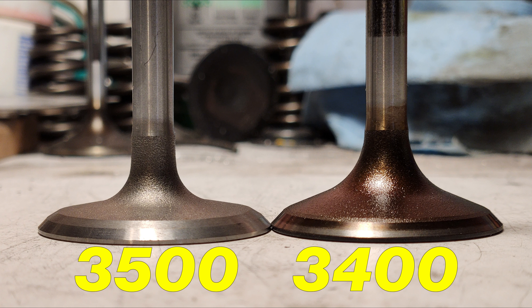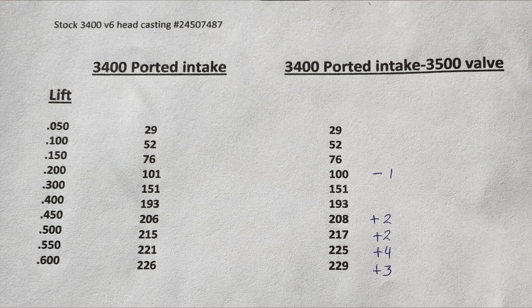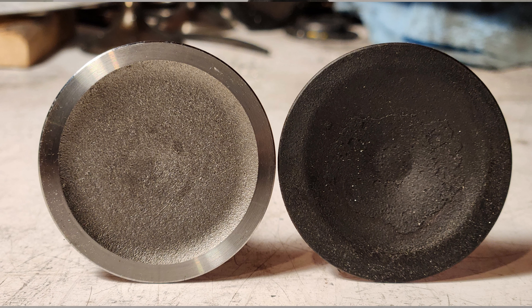Here are the results from the 3500 intake valve after the porting work. Just a reminder — I did not do a valve job after, but the valve seats weren't too bad on these heads to start with. A valve job might change things a little, but it wasn't too bad. Above 450 we picked up a little bit, and we lost one CFM at 200. Other than that, pretty much no change. It's still probably a good idea to run the 3500 intake valves since it's a lighter valve than the 3400 and for what they cost, it's not a bad idea to throw those in while you're there.